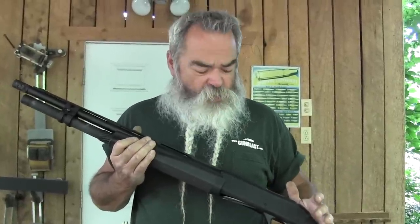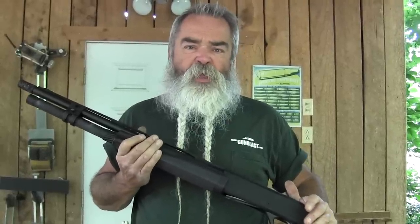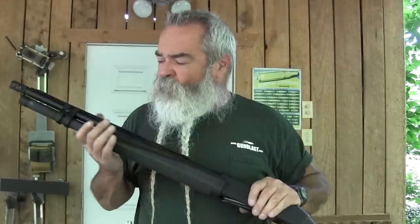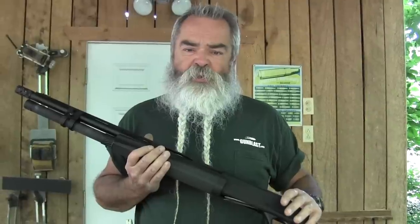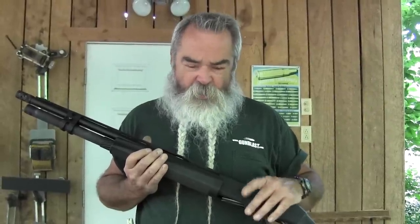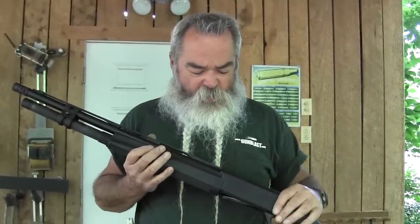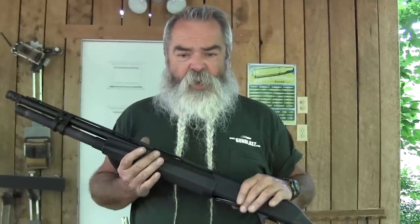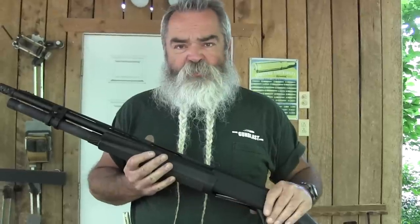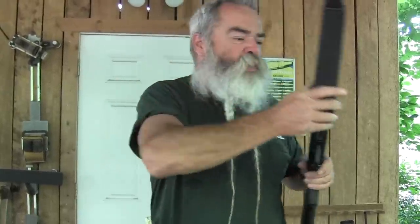For turkey hunting with 3½-inch magnums, just load two in the tube and one in the chamber — that gives you three shots, which is two more than you'll need. Turkey hunting is usually a one-shot proposition. There's no need to load the mag full of 3½-inch shells. With some brands the long cases can buckle. The gun has the chamber cut for 3½-inch just like the other sporting versions, and it works fine — just don't fill the tube for tactical purposes.